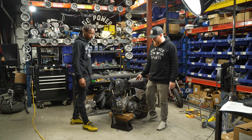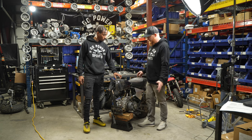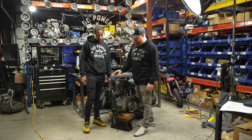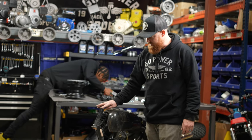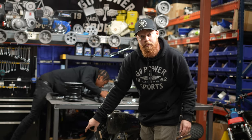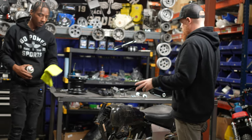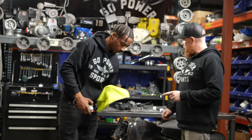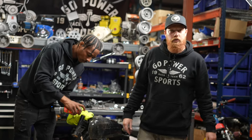We got this bike torn apart — this is Jason's MB200 that we took to the Rockies with us. First thing we're going to do is clean these up, make sure there's no rust on these existing neck races. The beauty of this kit is you just keep these originals in there — you don't have to hammer them out. We're going to clean those up, get grease in there, pack the bearings with grease, and then start putting the billet triples on.